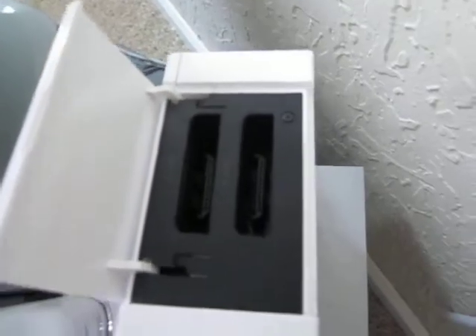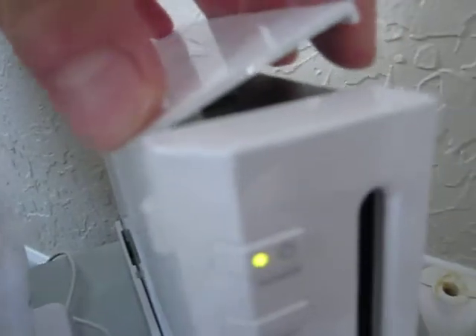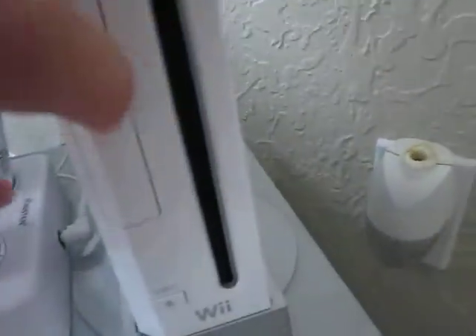Here we got two GameCube memory slots, four GameCube controller ports for using older GameCube controllers. Here we got the sync for our wireless controllers and our SD card slot.